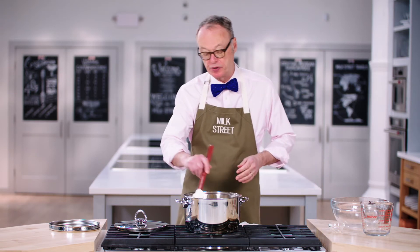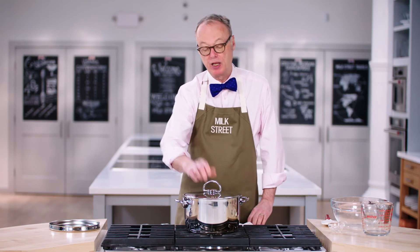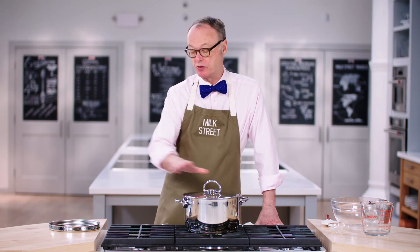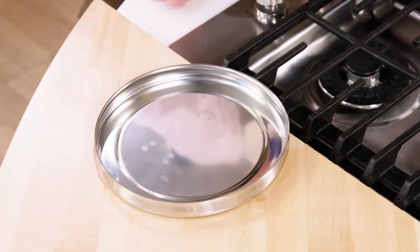Once it comes up to a simmer, we'll put the top on the pot and let it simmer for about 20 minutes. Then we'll take this off the heat. This is the heating pad, so it won't hurt the surface of the counter. And let that sit for 45 minutes.